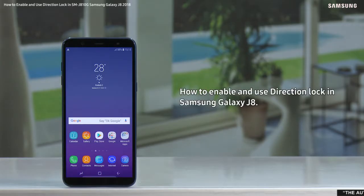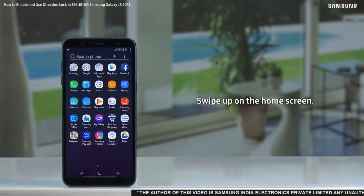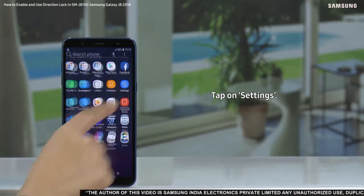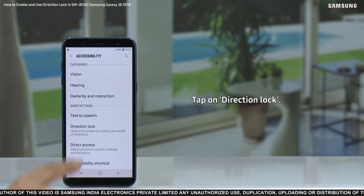Hello everyone. With this video we will demonstrate how to enable and use direction lock in Samsung Galaxy J8. To enable this feature, swipe up on the home screen, tap on settings, scroll and tap on accessibility, tap on direction lock.